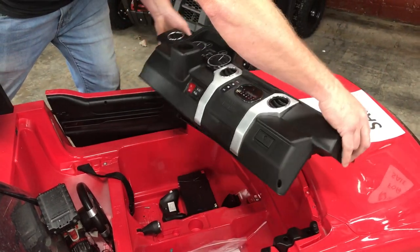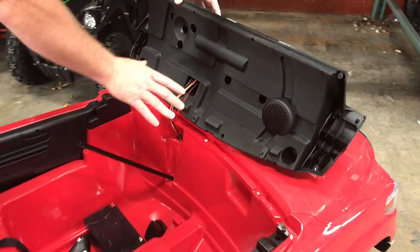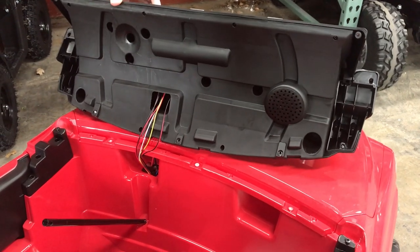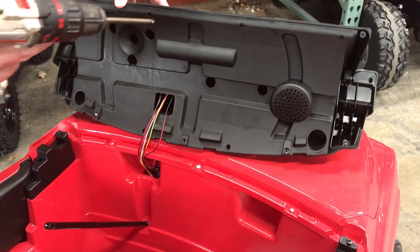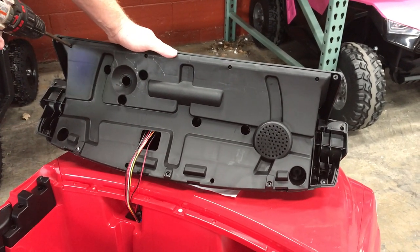Once you get those removed, gently wiggle the dash up and slide it off of the steering bar. Be careful not to pull any of the wires. Next, to get inside the dash, you would remove the screws on the bottom, which I'm going to do now.